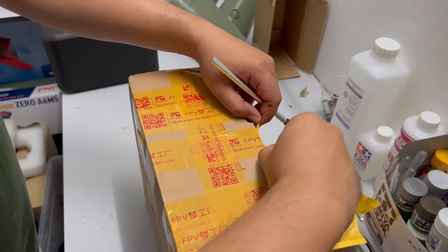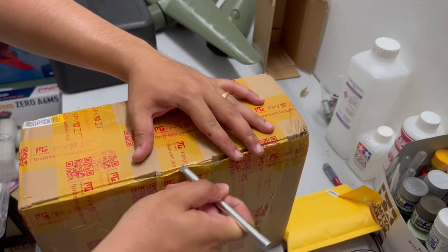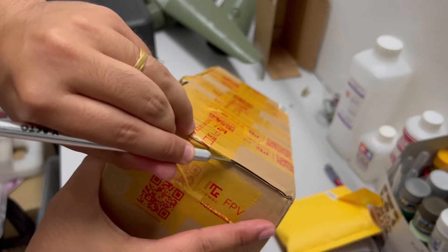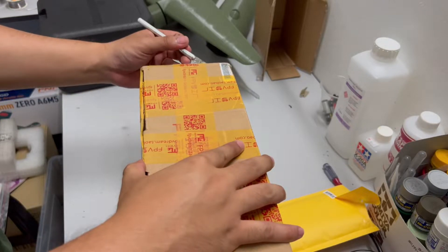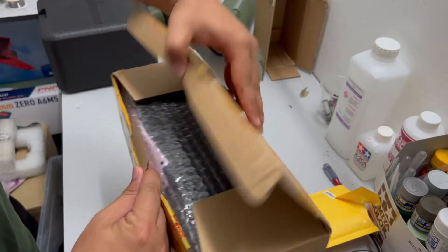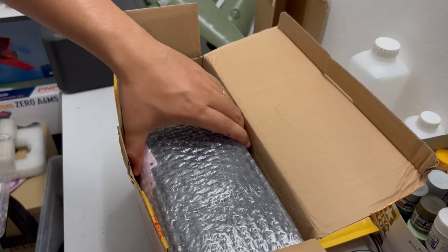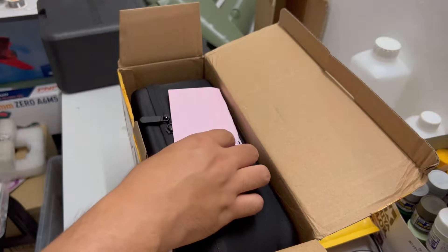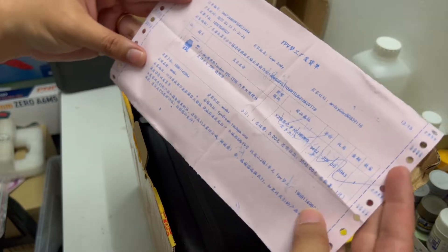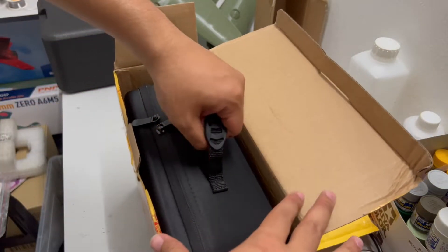Without further ado, let's unwrap this one. Removing the tape on all sides. There's a bubble wrap here — removing it. And here's my purchasing receipt; maybe I can use it for a warranty claim.